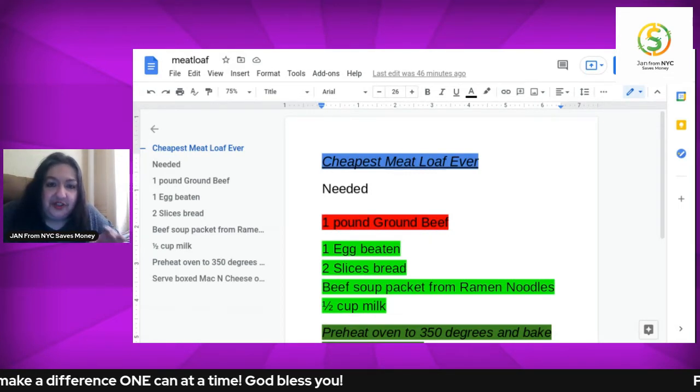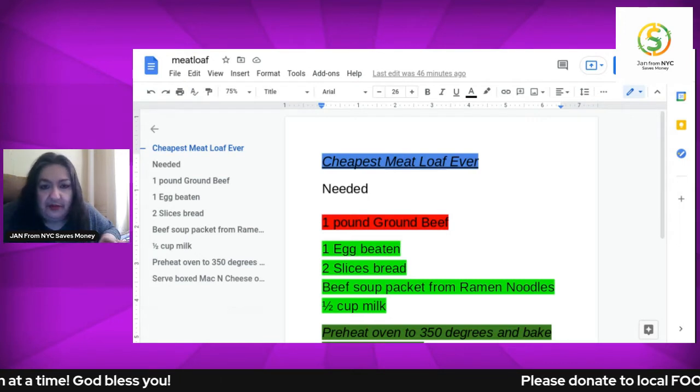So delish. Talking about my easy-peasy, easiest ever meatloaf recipe.